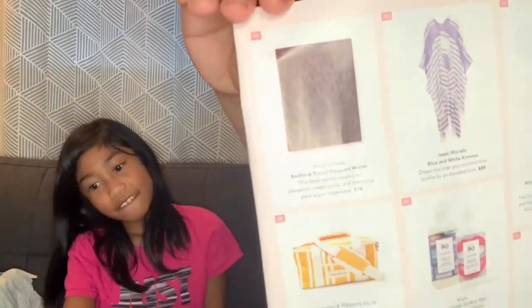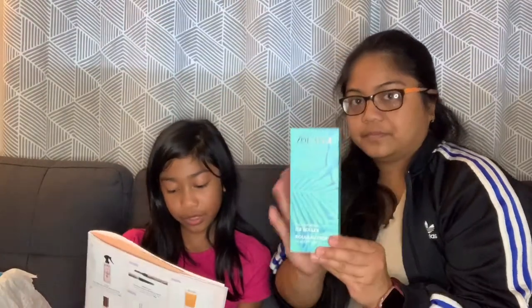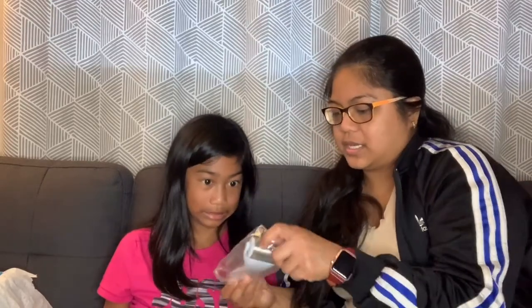The next thing we got here is the Zoe Isla ice roller — ice ice baby! It reduces puffy eyes and rejuvenates dry skin, and it costs $30. This is how it looks — it's big and it's cold. It feels good — like here on your eye. Yes, that's why it's called ice ice baby, so when you do this it helps de-puff your eyes.